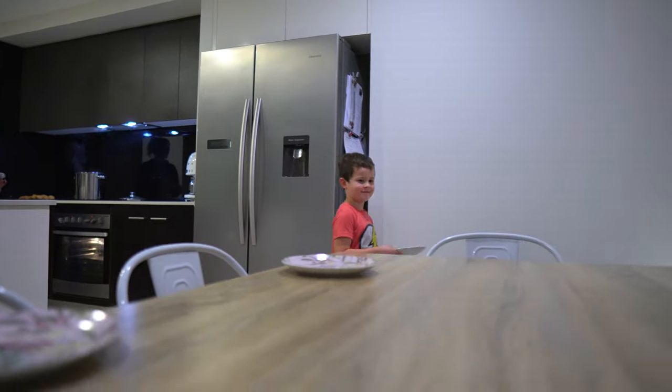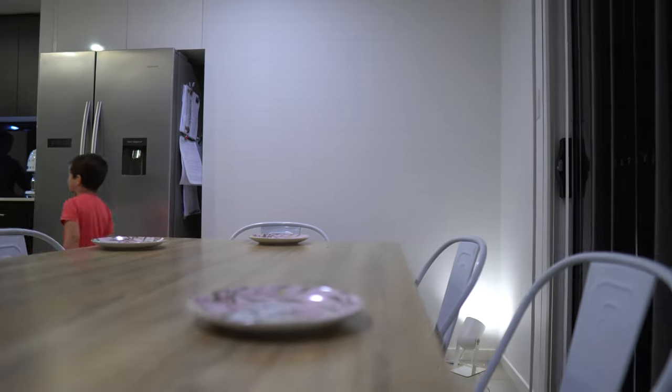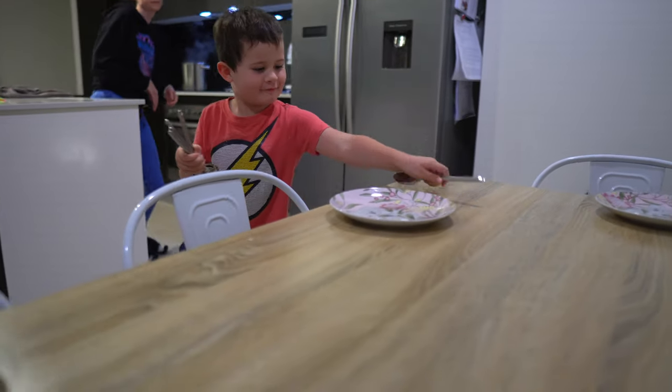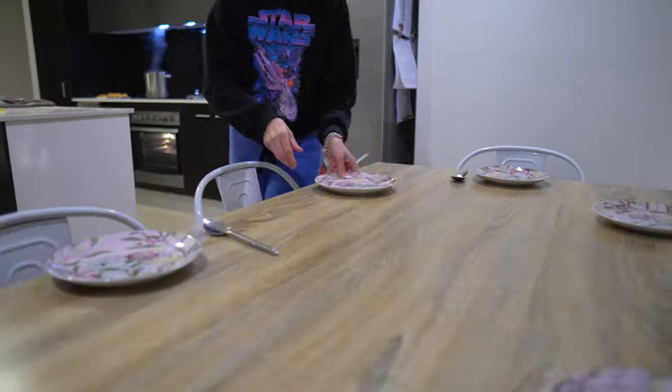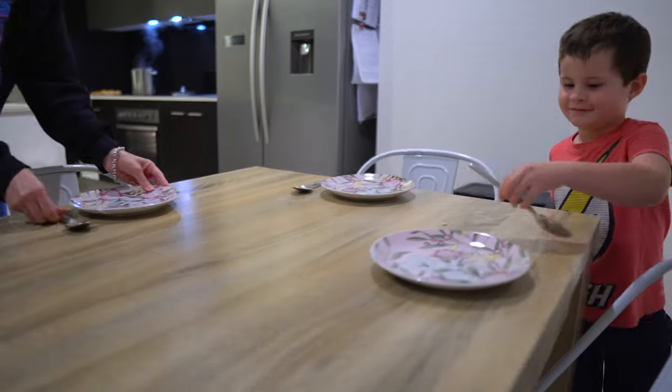One of the best decisions I ever made was switching to some lightweight plates and bowls. It just makes it really easy, not just for kids to put away things from the dishwasher, but also to set the table. So if you are looking for a new dining set, I highly recommend going into the store and feeling those cups and plates and bowls to see if they are light enough for your little ones to pick up.